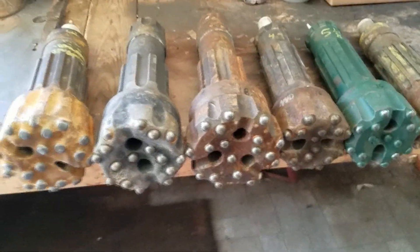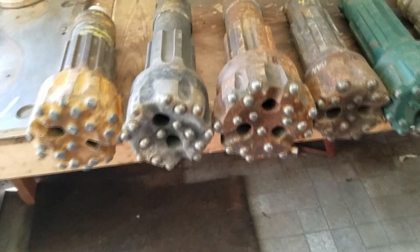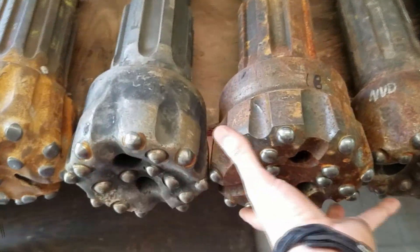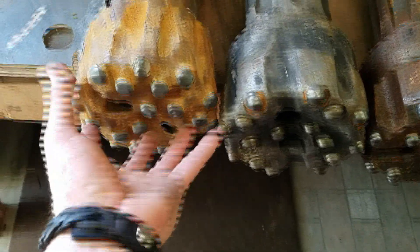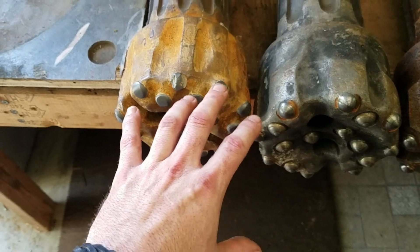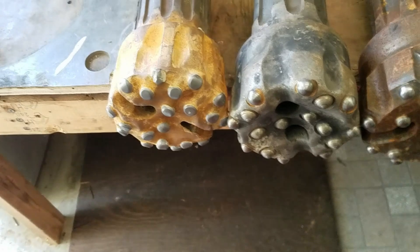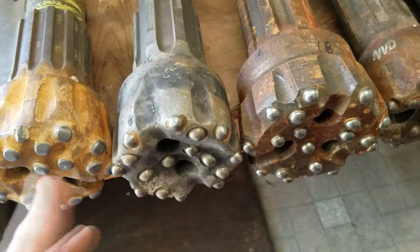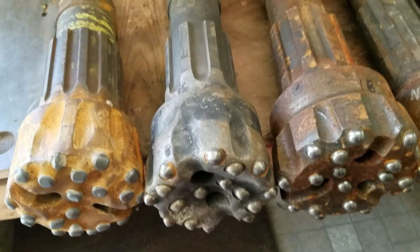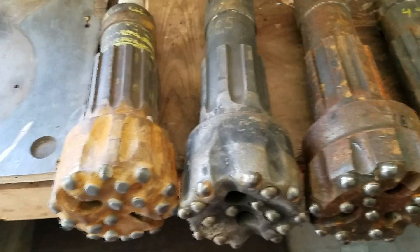When deciding whether to buy material, I have to make judgment calls. A lot of times you'll get bits missing half the face worth of buttons, or the steel has rolled over and actually encased the top of the button inside the drill bit — there's really no easy way to get that carbide out. If I get one or two bits missing more than three or four pieces of carbide I let it slide, but if they're missing five, six, or seven I have to set them aside and price them differently.